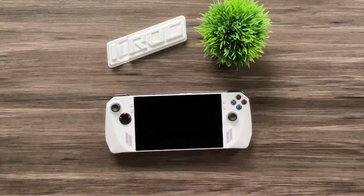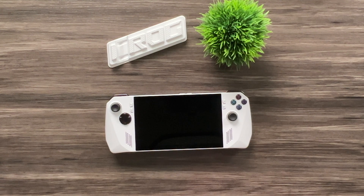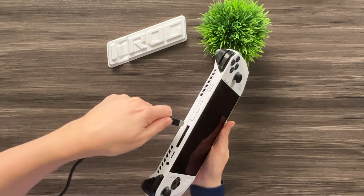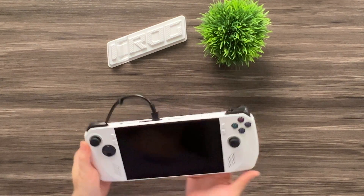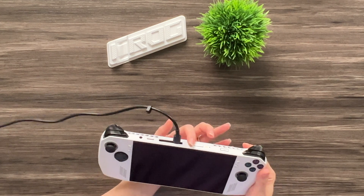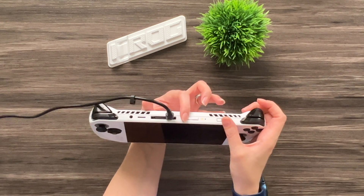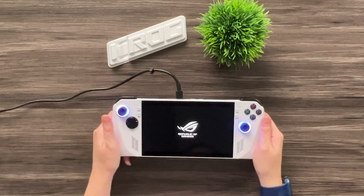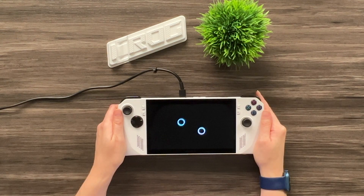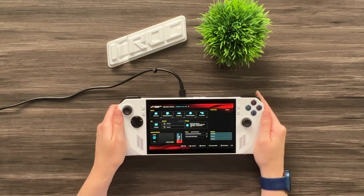Now that the new SSD is installed and everything is buttoned back up, we're going to use the ASUS Cloud Recovery tool to reinstall Windows. This will be a fresh install, but if you want to keep all your data you can get an external SSD enclosure and clone your current drive to the new one. First, plug the ROG Ally into the wall with a 65-watt charging cable or it won't boot up. Then boot directly into the BIOS by pressing and holding the volume down button while pressing the power button.